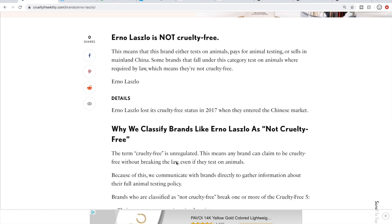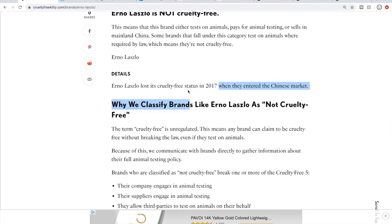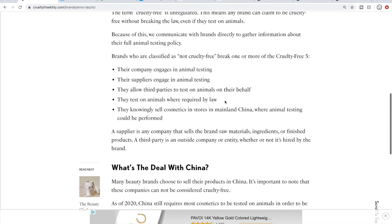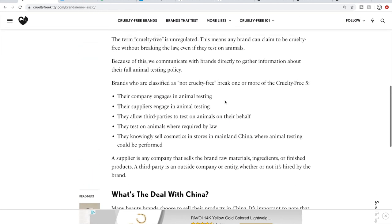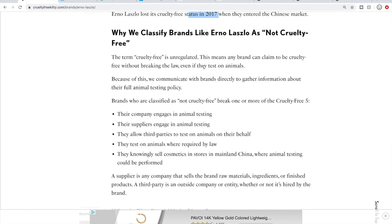Some brands are not included — either Cruelty-Free Kitty has not been able to get all of the answers they need from that company, or the company is just newer and not yet on their radar. Here you can see Erno Laszlo is not cruelty-free. They began selling in China in 2017, which basically means their products are subject to animal testing. Cruelty-Free Kitty has added more details explaining why they classify brands as not cruelty-free.